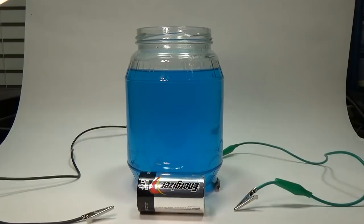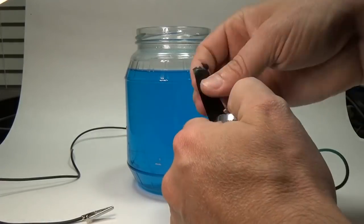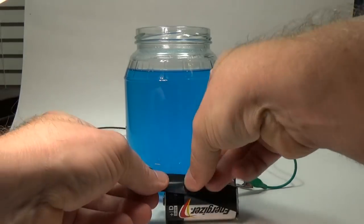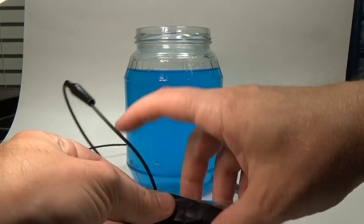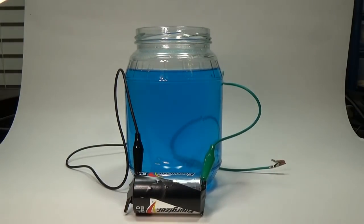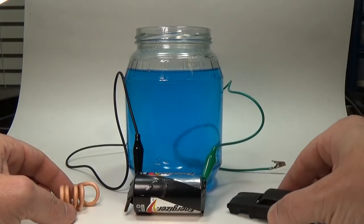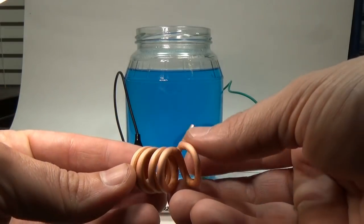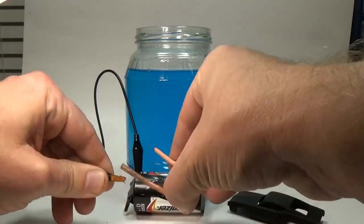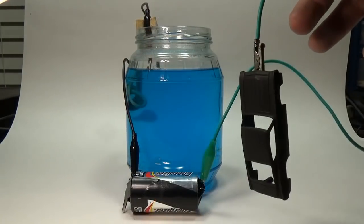Our plating setup needs a power source and for this I'll use a D cell battery. I'll use test leads to run from the battery to the parts. The positive side of the battery will be represented by a black test lead and is the anode, and the negative will be represented by a green test lead and is the cathode. I attach the test leads using some electrical tape. On the black lead connected to the positive side I'll attach a piece of copper — here I'm using some copper grounding cable, but any copper item will work; copper pipe would probably work better. To the green lead I'll attach the car. Once the parts are connected I can submerge them in the bath.